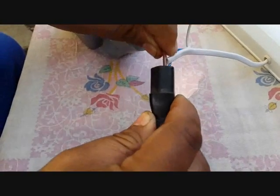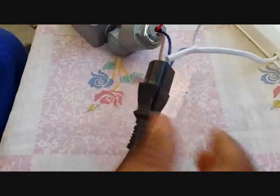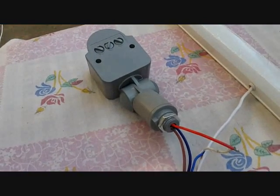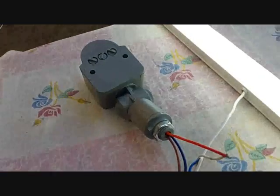Here we connect this. We have connected it, and now I connect this to the main supply.